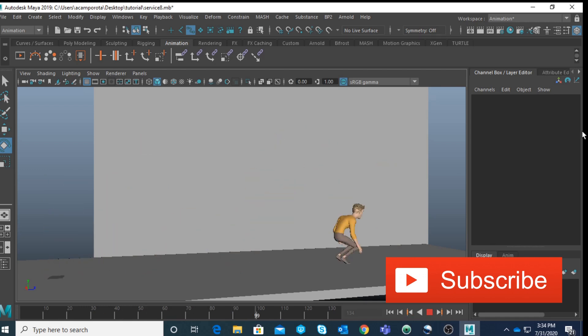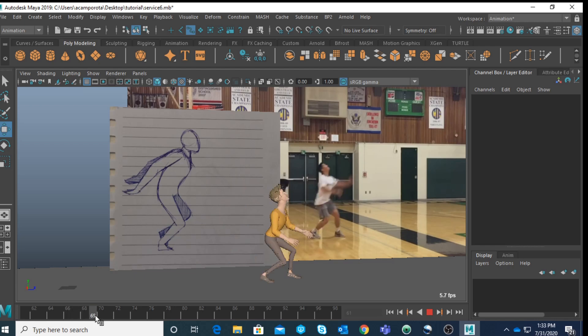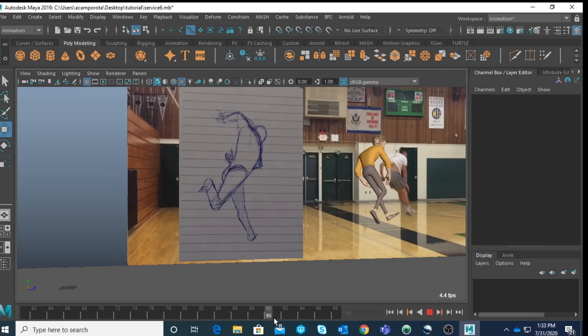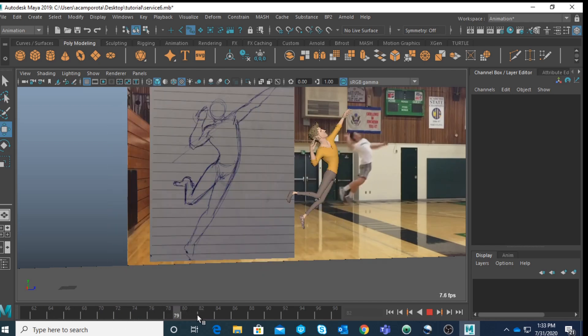Everybody, this is Alessandro, welcome back to my channel. This is the second part of this tutorial, and I decided to focus mostly on polishing and some of the blocking. As you remember, last time we did a very rough blocking just to have the overall flow, but now it's important to refine some of those poses. I'm focusing on the anticipation, the jump, and the smash.